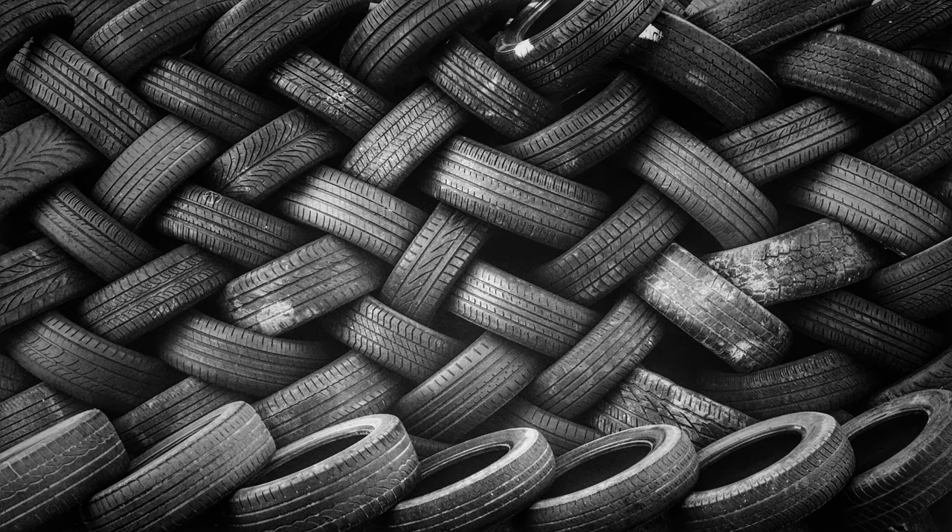Trek FX 7.7 rear tire is rubbing the frame. I have a Trek FX 7.7 and the rear tire is rubbing the frame with 100 PSI in the tire. It stops rubbing at 96 PSI. I have 26mm Continental Grand Prix 4 Season tires.